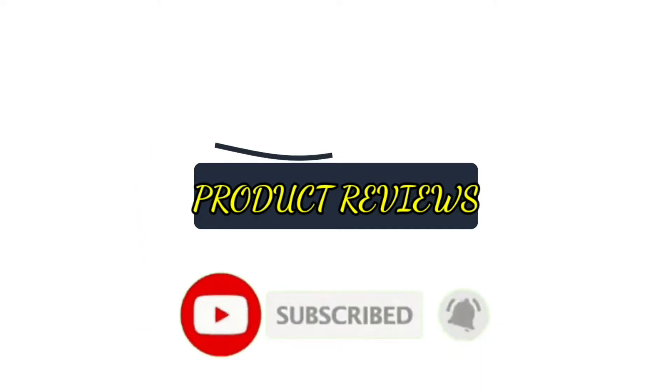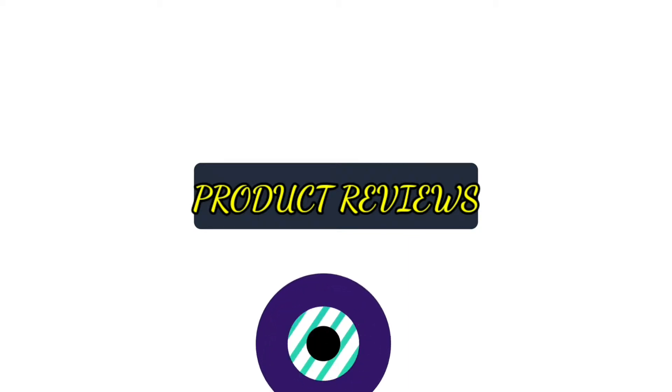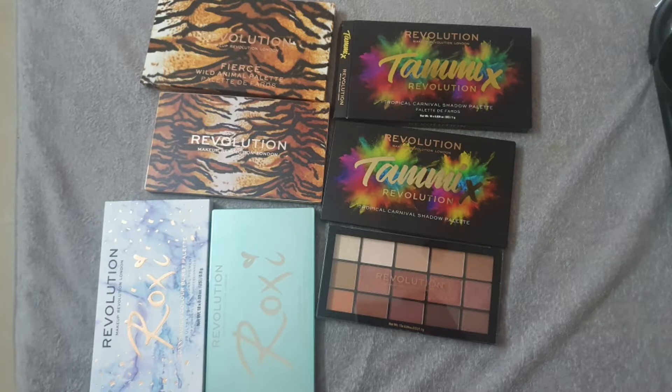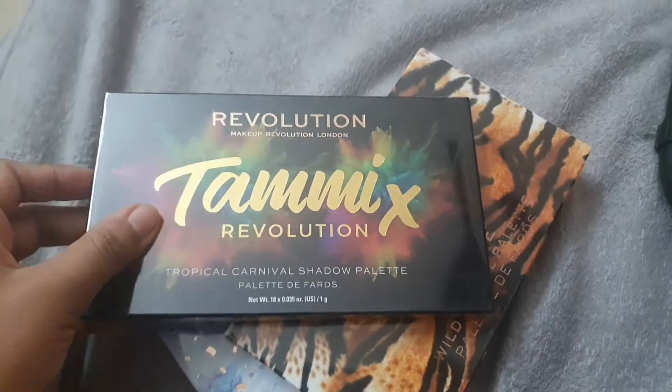I'll try to upload videos as often as possible. About my 100-day weight loss journey — I've currently paused it, so I don't know whether I'll restart it or continue from where I left off. I'll keep you updated. In today's video, I've bought four Makeup Revolution palettes which I'm going to unbox in front of you.